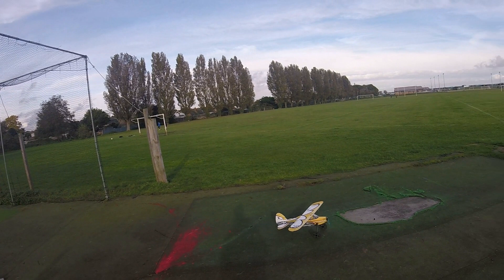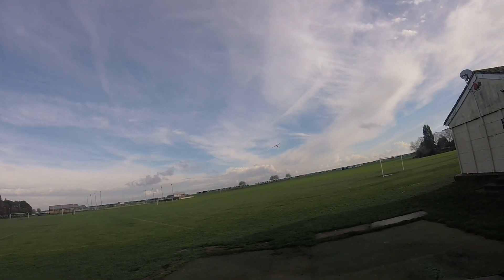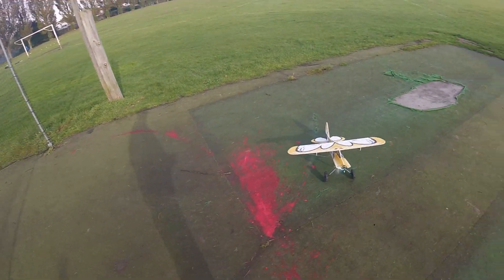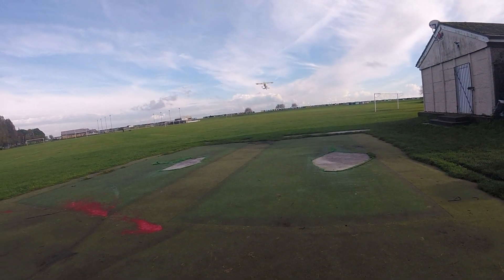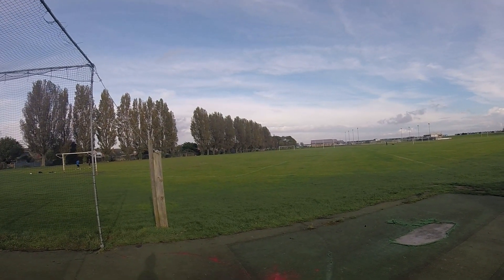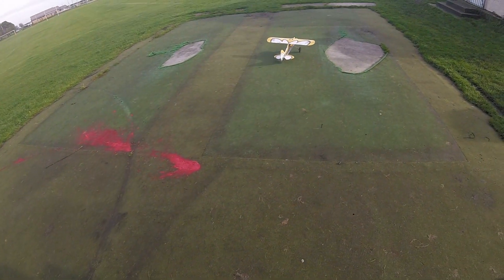Watch how quickly it takes off - an inch? It took off straight away! Watch this again. I know it's a Stol and it's meant to, but watch this. That wasn't even full throttle, that was just a little... The battery's gone. Fun's over, for now. Wow.